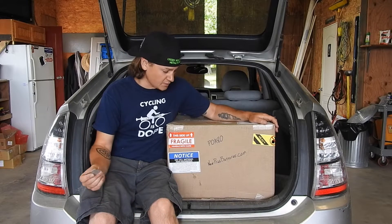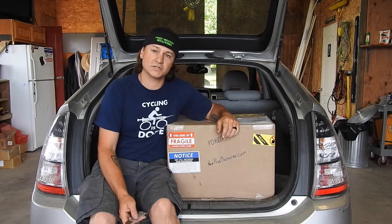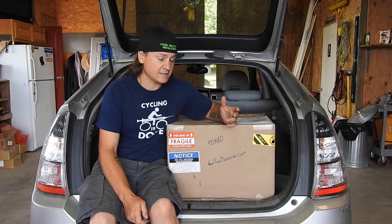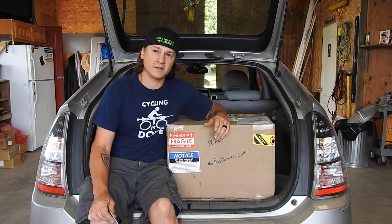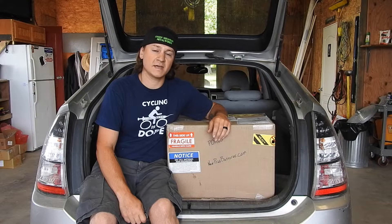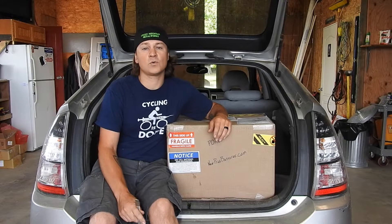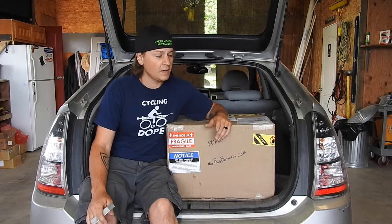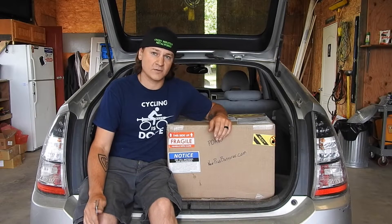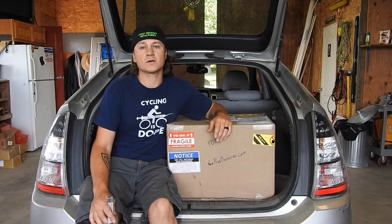This is a 2005 Toyota Prius — my Prius — and I've got the P0A80 engine code and the dreaded red triangle of death. This is actually the second time this has happened in the three years I've owned it. It happened a little over a year ago and I found a local battery refurbisher online who took care of the battery for me for $500. The warranty was 12 months and 20,000 miles, and it lasted about 14 months and 25,000 miles.